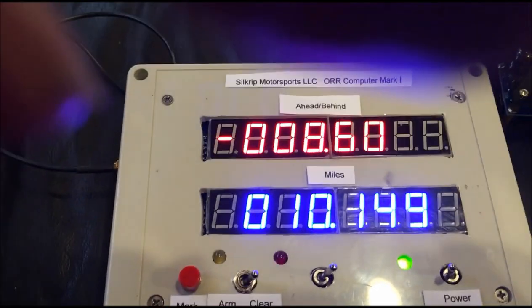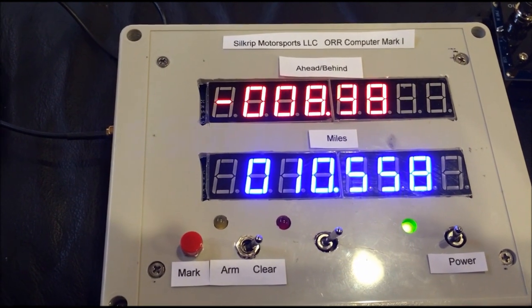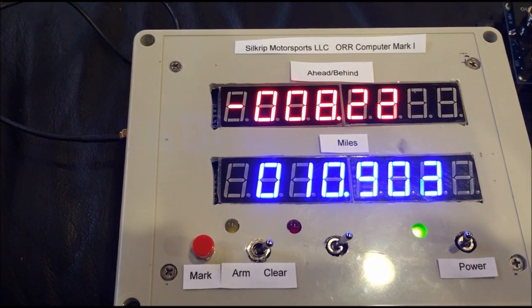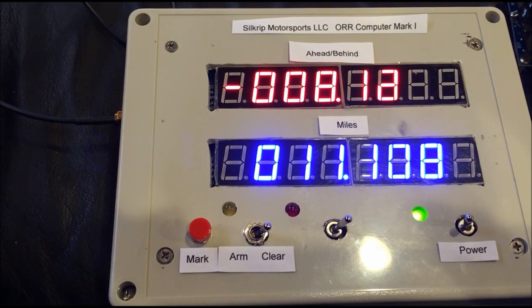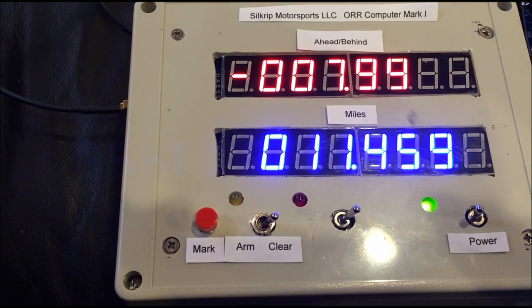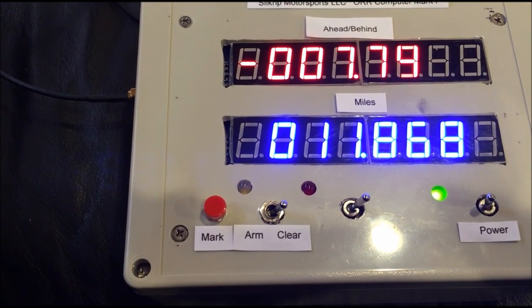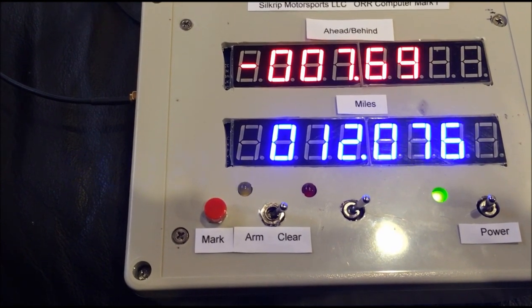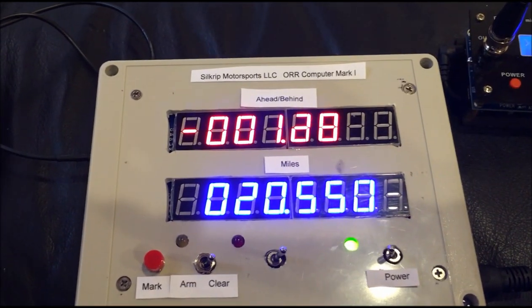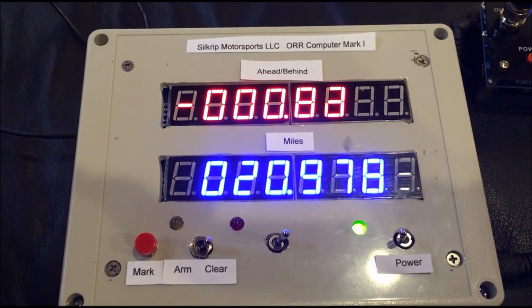The next waypoint is at 36.6 miles, which is after flag station 3, right about at flag station 4 at the base of Notch Mountain. There's a guide rail on the right as you come out of the very long left-hand sweeper, and where that guide rail starts on the right-hand side is 36.6 miles into the course — that's what we'll use as our next waypoint.